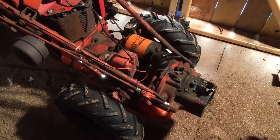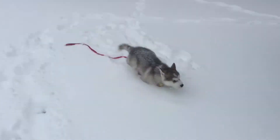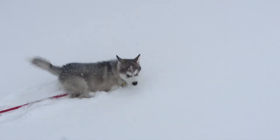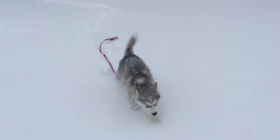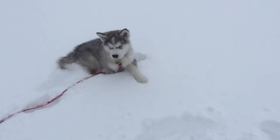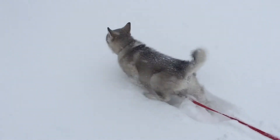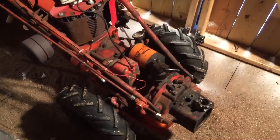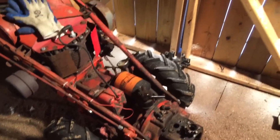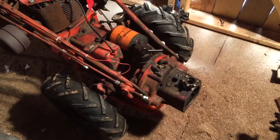I've been pretty busy lately with work, and we got something new which totally keeps my attention — we got a dog, a puppy. He's a little Alaskan Malamute, a little snow pup. He's keeping me pretty busy doing the normal puppy stuff — training and all that.